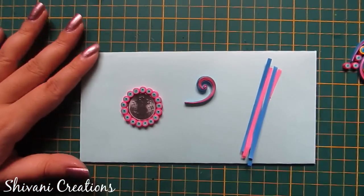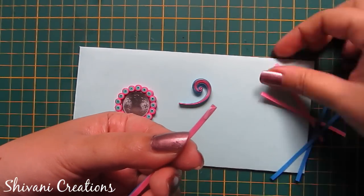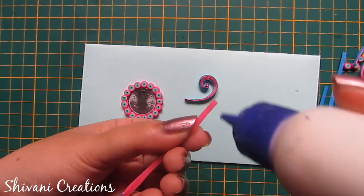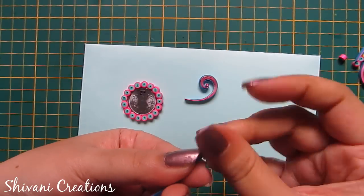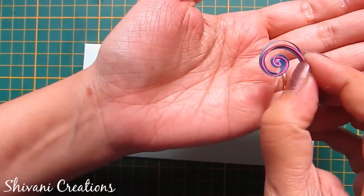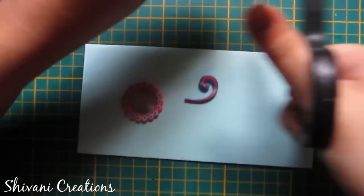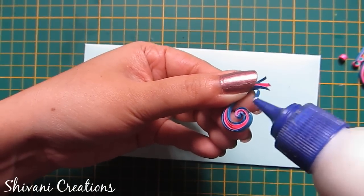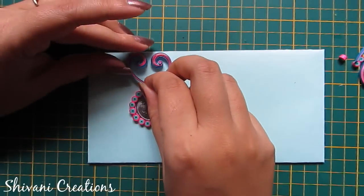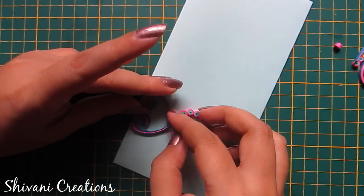Now I will show you how to make this scroll. For this I am attaching 4 blue color strips and 4 pink color strips between blue color, and each strip is of one-sixth. Take your tweezers and twist this to make a scroll for each strip, secure the end, and make a scroll. Now attaching two scrolls on the upper part of the coin, and similarly I will add on the bottom part.